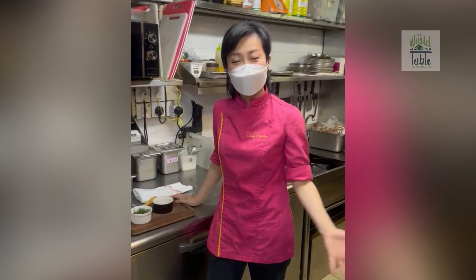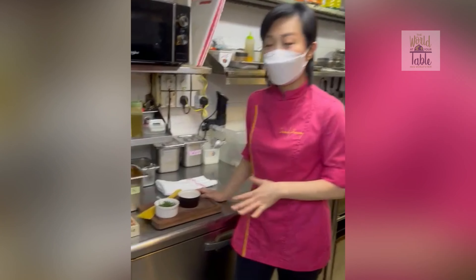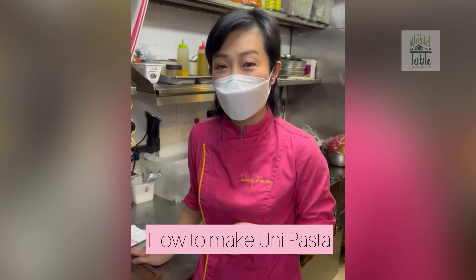Hello, I'm Chef Sandy. This is my restaurant kitchen. My restaurant is Table. Today I'm going to show you how to cook a uni pasta, or how we cook our uni pasta at Table.